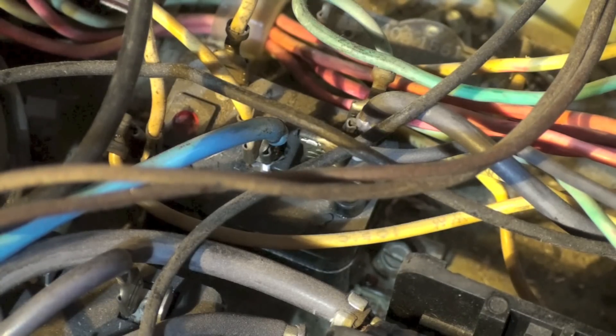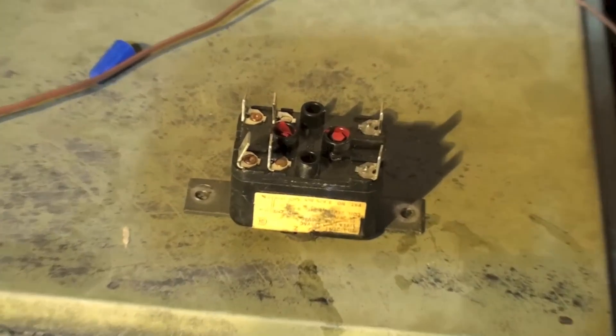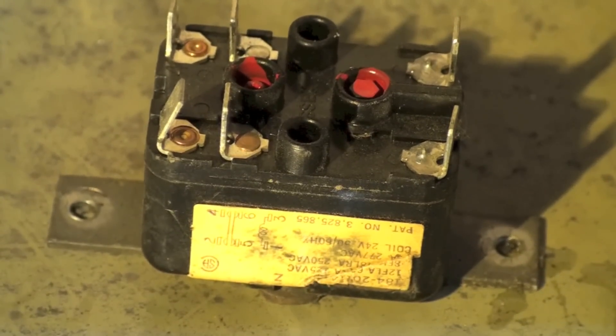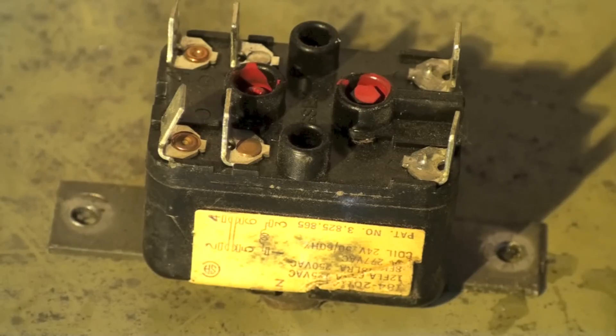I'll show you a picture of this relay where you can see it a little better. Here's what that relay looks like — commonly called the peanut relay. Real bad for sticking. That's it on that one.